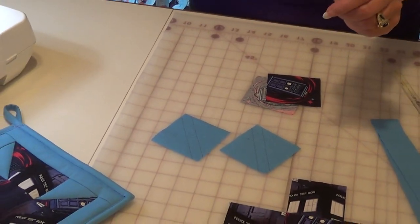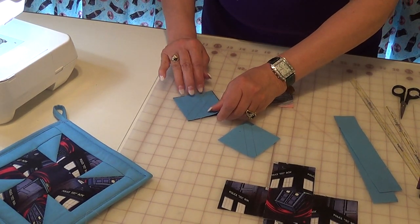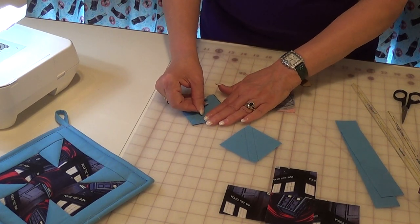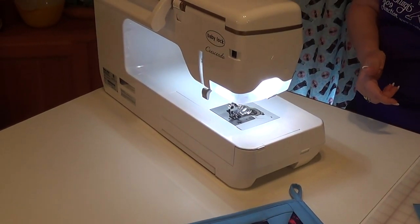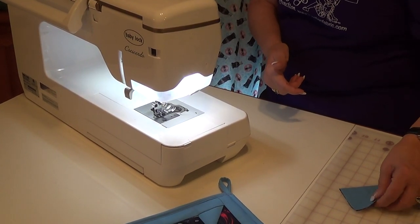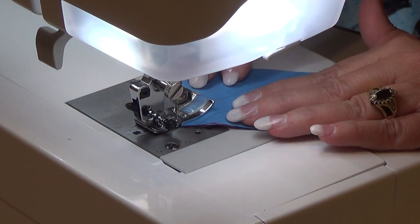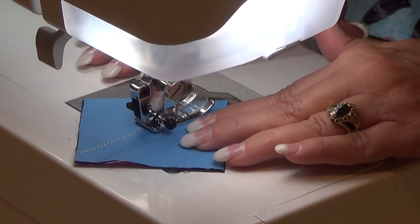That is my stitch line, and normally I stitch as close to that line as I can, to be either right on top of it, or if I can't be on top of it, at least I'm on the side of it that's on the seam allowance side, because I don't want to make my half square triangles smaller by sewing on the outer side. Let's get to sewing. They're marked, they're lined up, and when I'm making a lot, I chain piece.